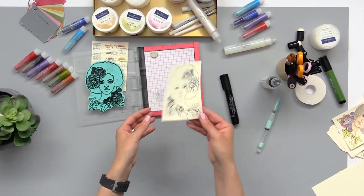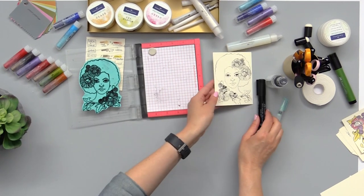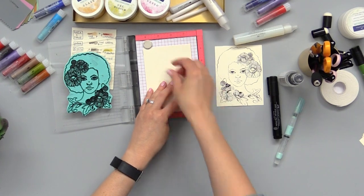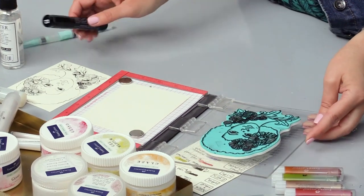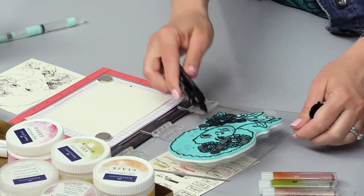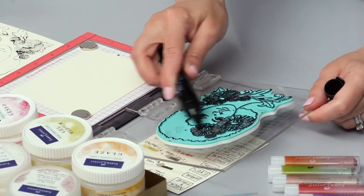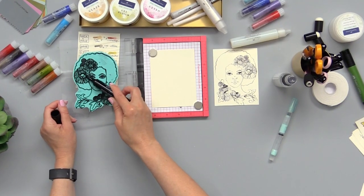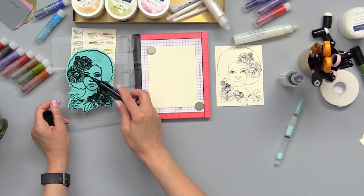We'll just give it a second to dry, and while that's drying I'm going to take another piece of paper and re-stamp just the flowers this time — it doesn't have to be the whole girl. We're going to fussy cut these out after we color them all in and then pop dot them onto the face of our card.